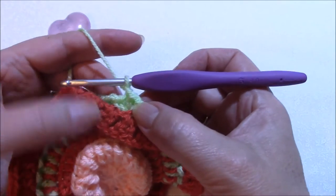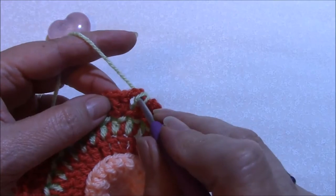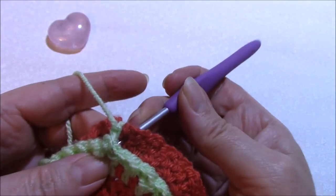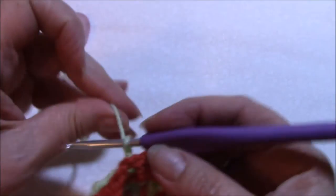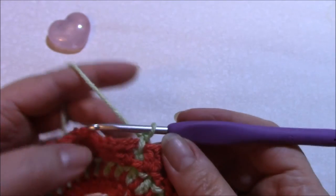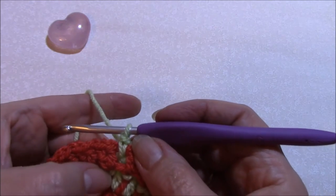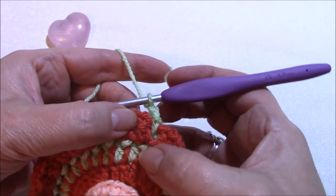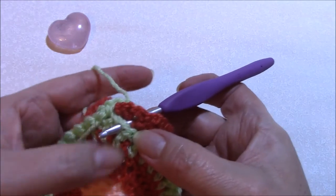We've now joined with a slip stitch. You then want to chain one and you're going to work through the chain one space - you're going to skip these double crochets altogether. So through the chain one space and into the double crochet there. That's going to have the effect of folding these pairs of double crochets over. Single crochet through the chain one space and into that double crochet you've made, chain one, skip these two stitches, and your back post single through the chain one space and down into that double crochet at the back there.